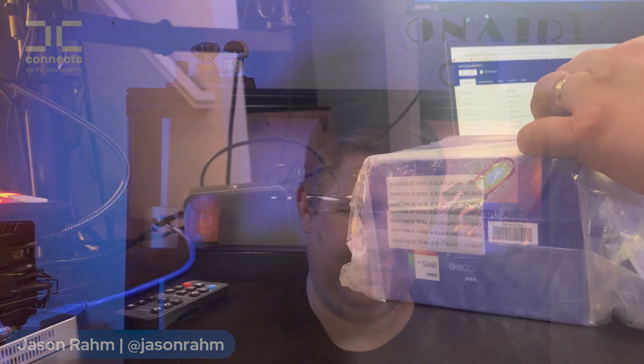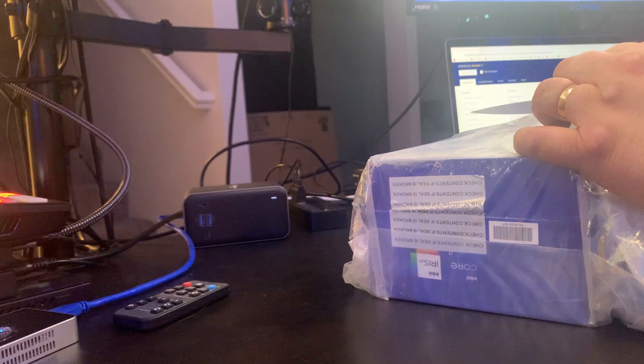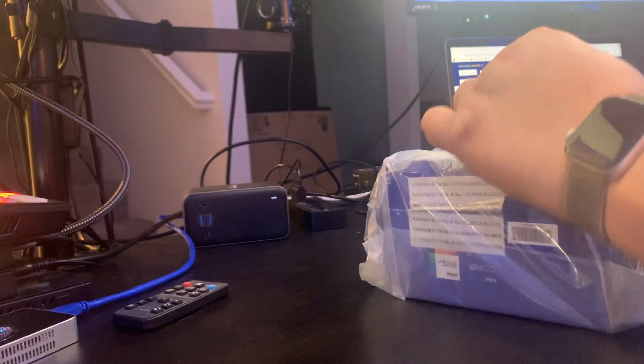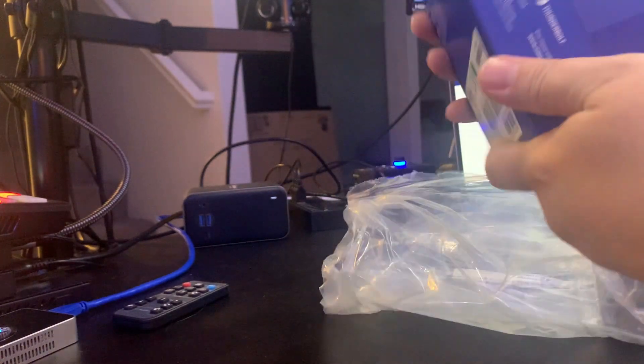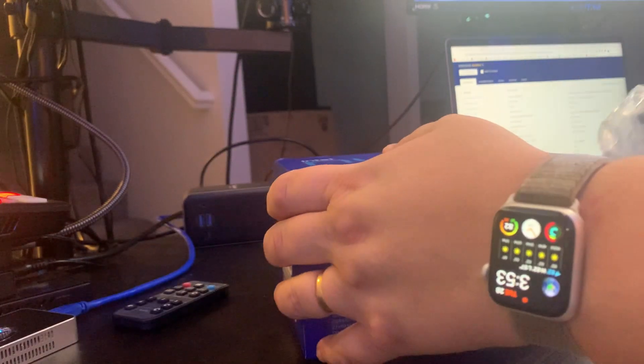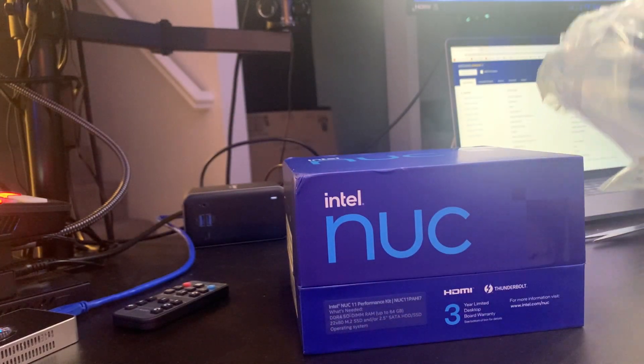My very first exposure to the Intel NUC is from Mr. Boo Lam, who happens to be one of my Dev Central compatriots. So I'm going to slice open this box and take a look at what came in the package.